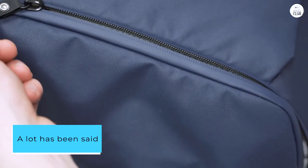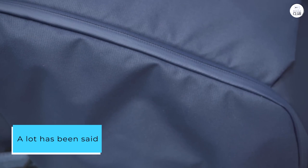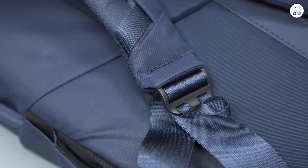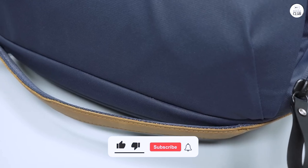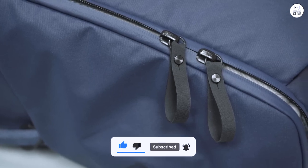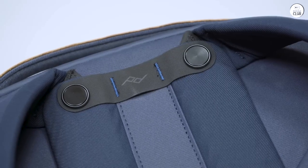A lot has been said about this bag online, and I want to add my own take. It's really well made and totally worth it. The only small issue is that to fit it into your carry-on luggage, you need to put it in sideways. But other than that, I highly recommend this backpack for its flexibility and great build quality.